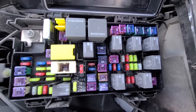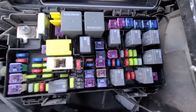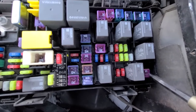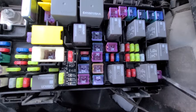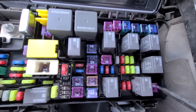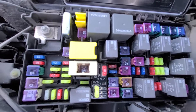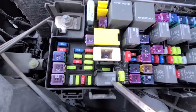The first fuse to check is fuse number J12, which is at the bottom right corner right here. It's a 30 amp fuse responsible for power to the HVAC rear blower motor. If this fuse proves to be good and your rear fan is still not working, the next thing to check would be the rear blower motor relay, which is located here.